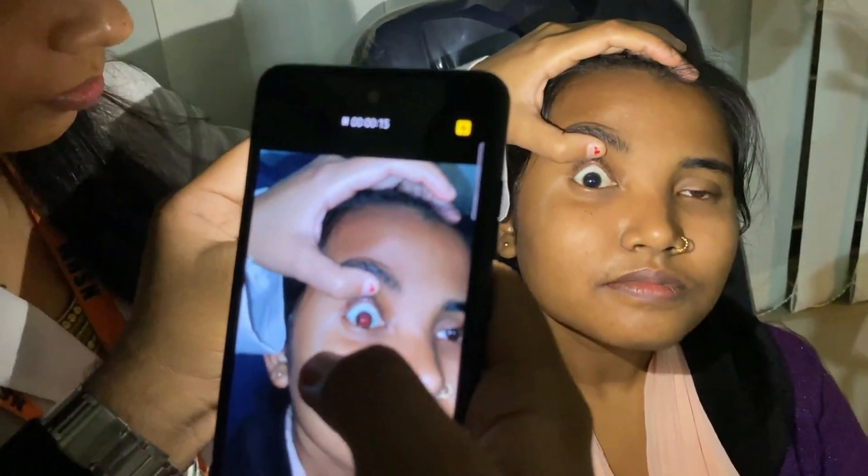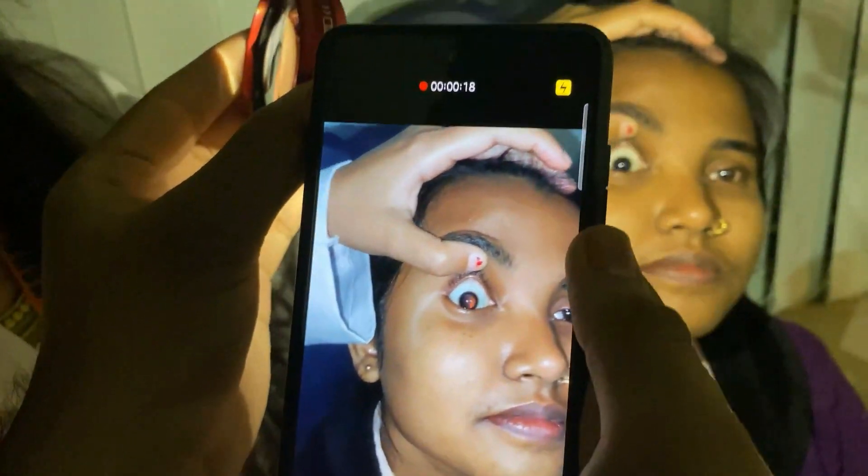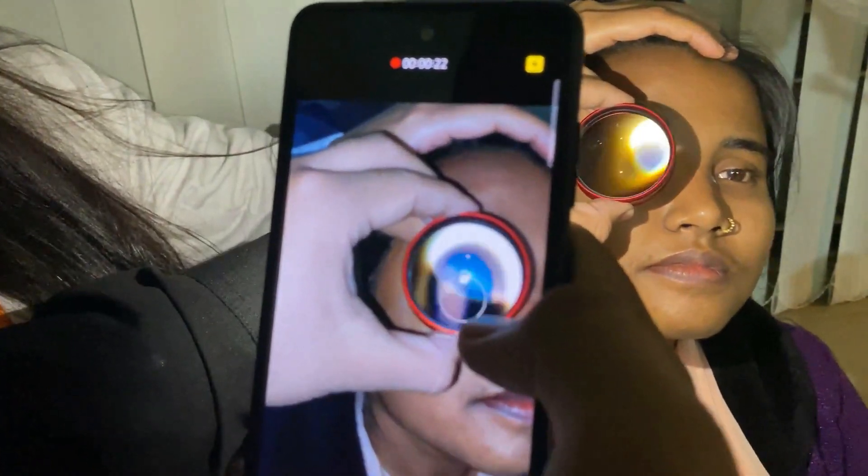Step 1: Dilate your patient with any sort of mydriatic eye drop. Step 2: Turn on the video mode in your smartphone and keep the flash on. Hold your smartphone approximately 10-12 cm away from your patient's eye.